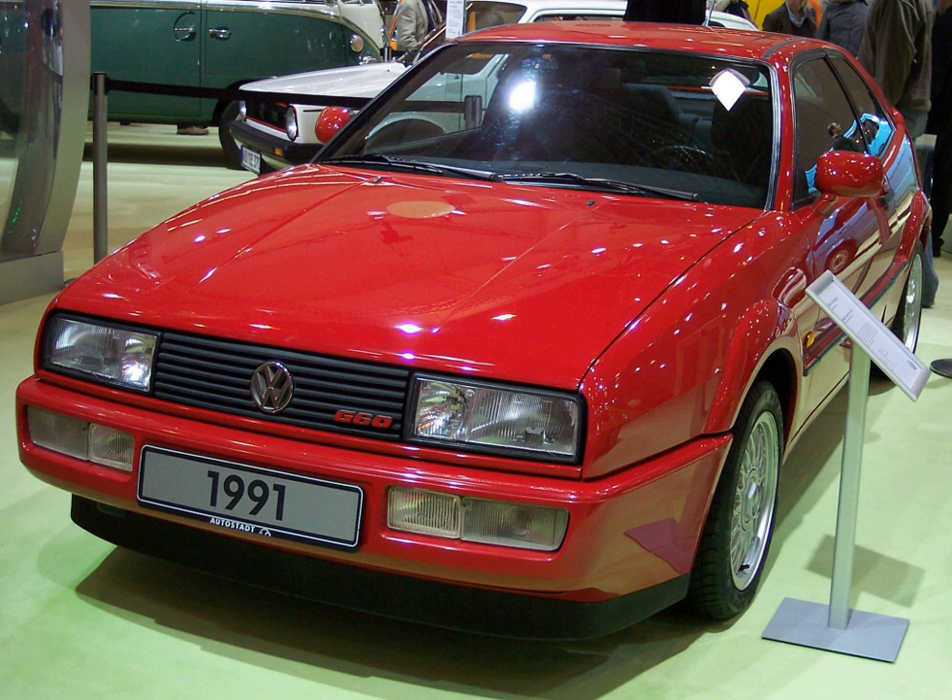A 16-valve G60 engine was used in the ultra-rare Golf Ltd., of which only 71 were produced by VW Motorsport, all with four-wheel drive. Power was raised to 154 kW, and the car could accelerate from 0 to 100 km/h in 6.4 seconds, reaching a top speed of 247 km/h — Volkswagen's highest performance production car ever, until the Golf R32 in 2004. The G60 engine, like any supercharged or turbocharged engine, was sensitive to high air temperatures, so engine performance depended greatly on weather conditions.